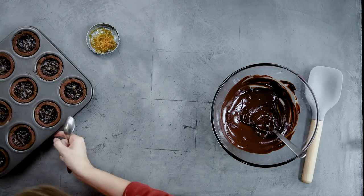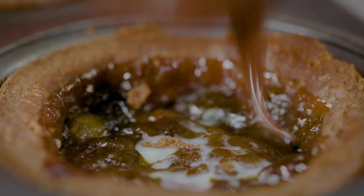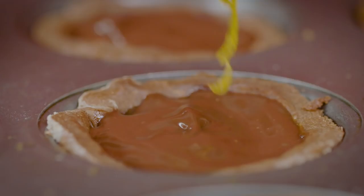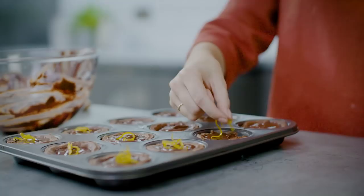Use a teaspoon to dollop the ganache on top of each mince pie — these came out of the oven about five minutes ago so they're a little bit cooler and easier to work with. Then top each one with a little bit of candied orange zest. And those are my chocolate orange mince pies.